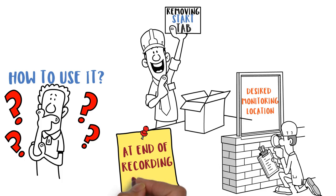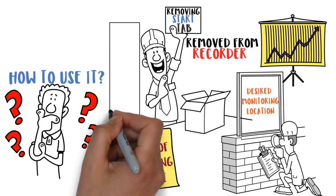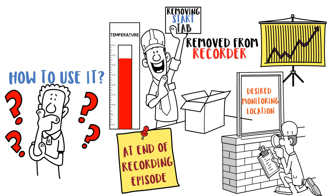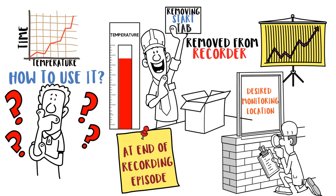At destination or at the end of the recording episode, the chart is removed from the recorder and the temperature history is reviewed. Temperature vs. time is clearly graphed on a narrow strip of pressure sensitive paper.